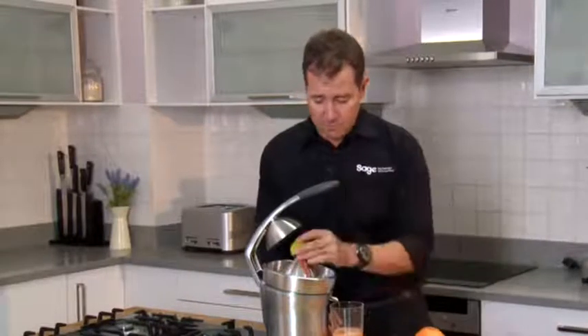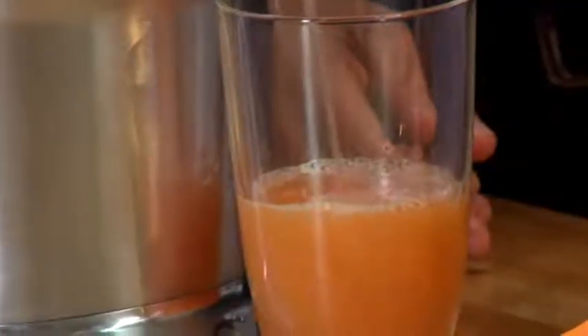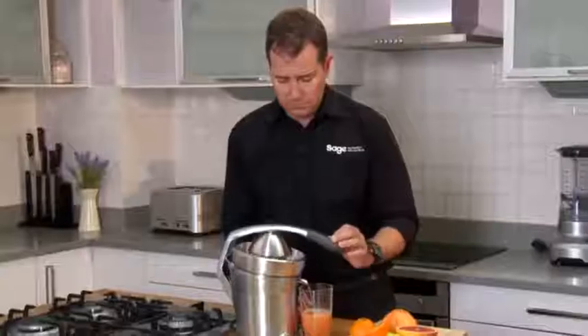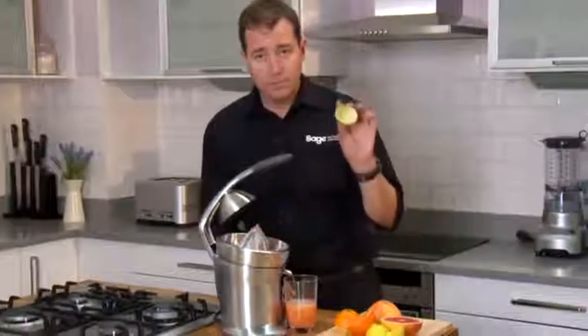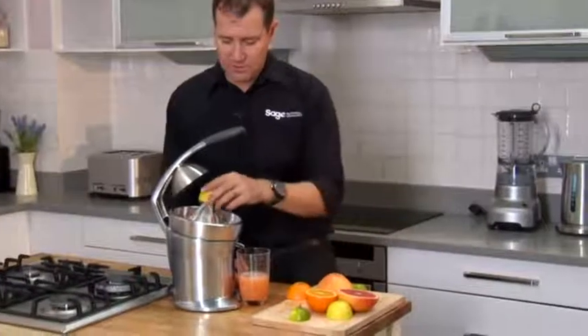The smallest lime. And the knobbly section of the lemon.